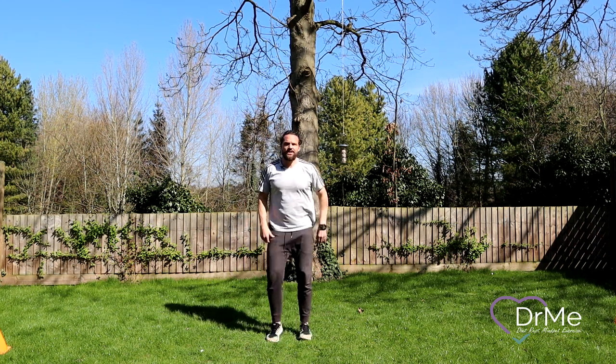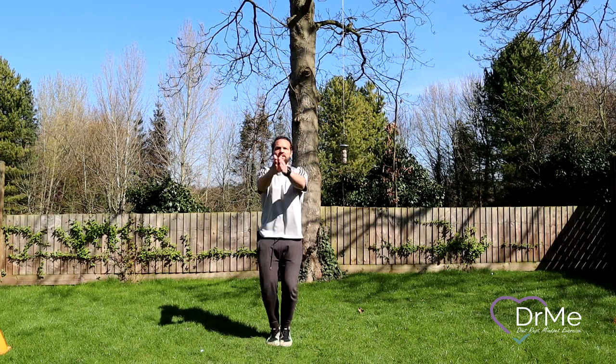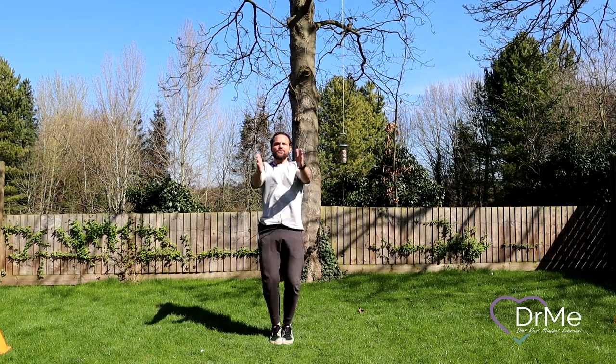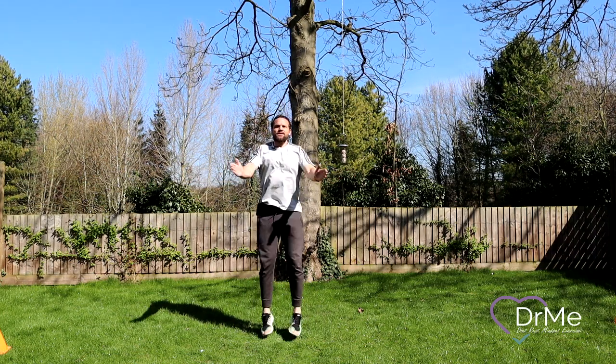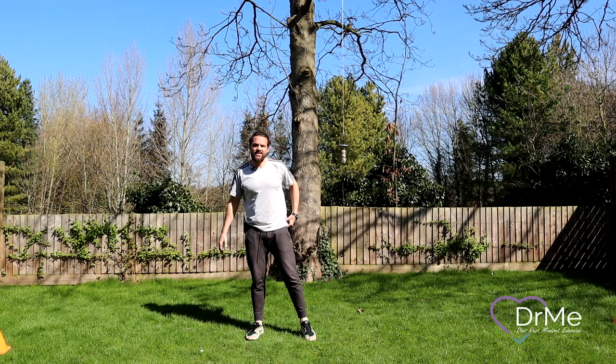Brilliant. Next up we're going for seal jumps. What we want again is to stretch out the shoulders, keep that good upright posture, and again we want nice bouncy movements. That would be perfect. Good work guys, keep going. Brilliant — take a little break there.